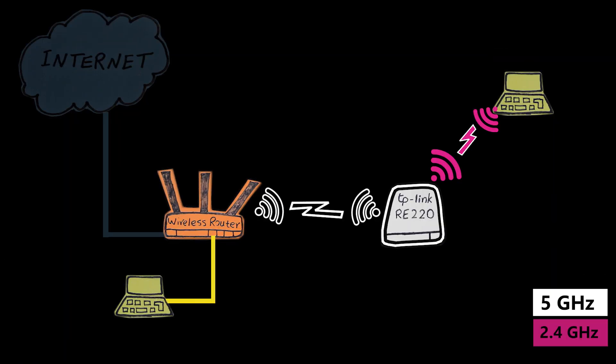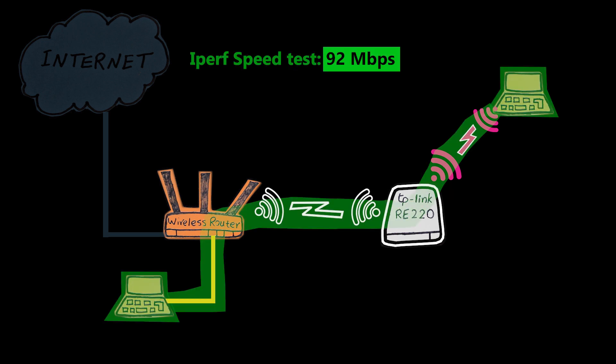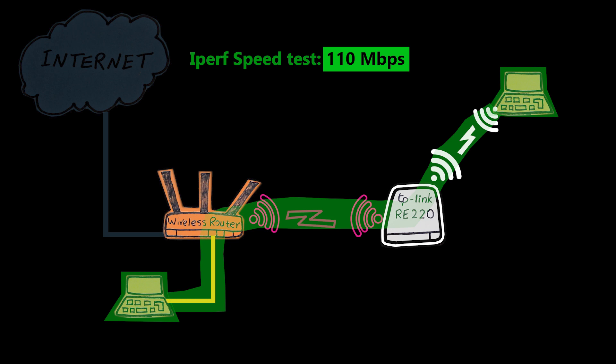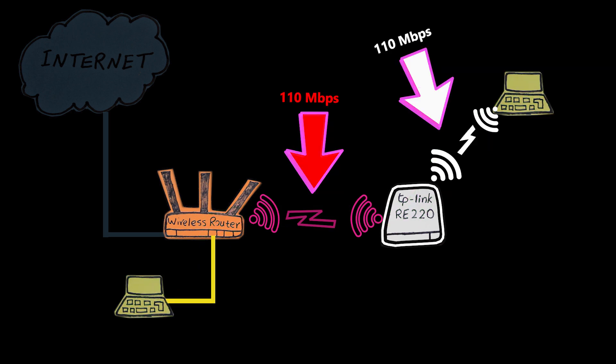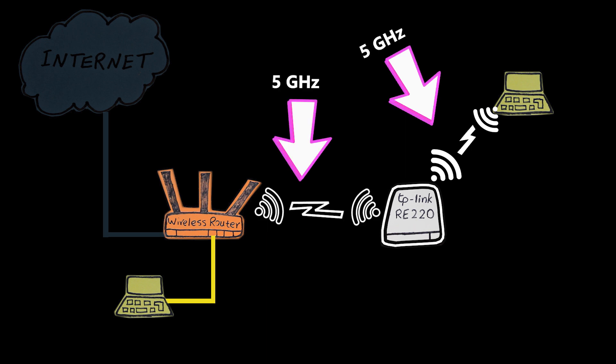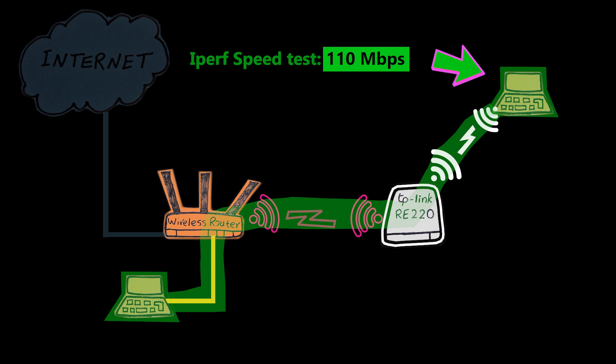And it sure did — when I used 2.4 gigahertz for the clients and 5 gigahertz for the backhaul, the speed jumped to 92 megabits per second. It got even better when the backhaul was 2.4 gigahertz and clients used 5 gigahertz: I reached 110 megabits per second. That means both radios are capable of reaching 110 Mbps here, but one should be the bottleneck. The 5 gigahertz is expected to be faster on paper, so the bottleneck is probably the 2.4 gigahertz — I'd estimate it could reach around 150 to 200 megabits per second on its own.